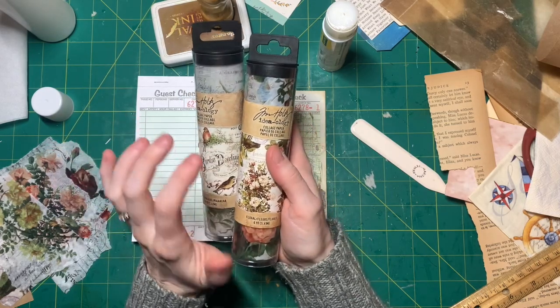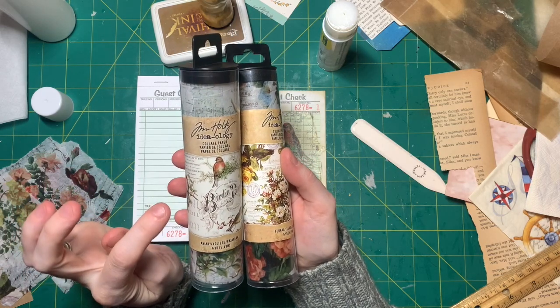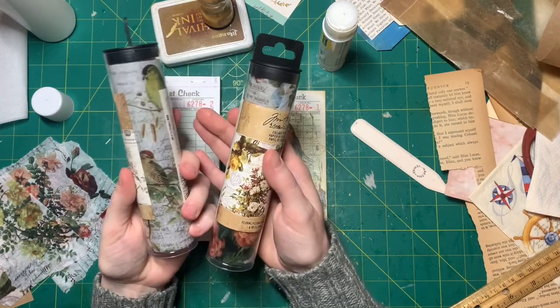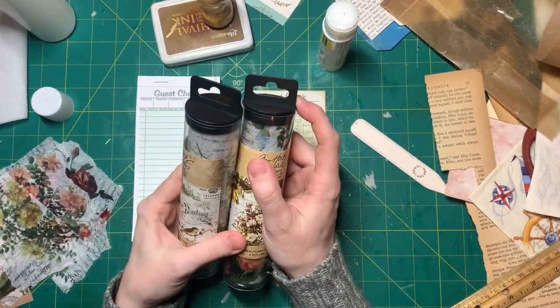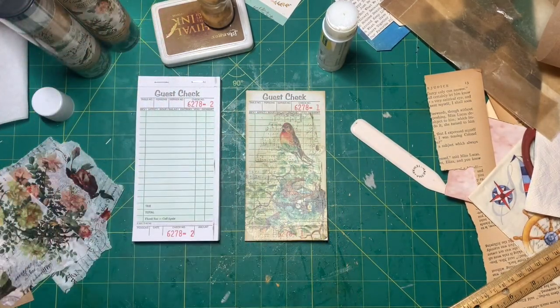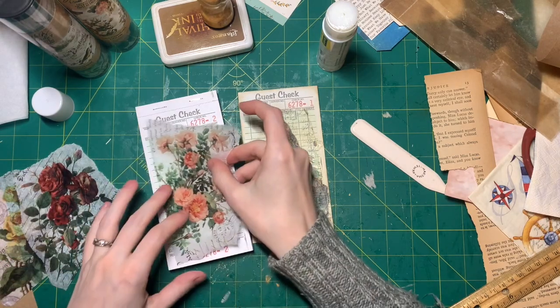There's a whole bunch of different ones. This one is the aviary, and this one is floral. I bought like a three-pack of these on Amazon — I can link those in the description below if you cannot find them in the store. I also got a few on sale at Joann Fabrics, but that was quite a while ago.